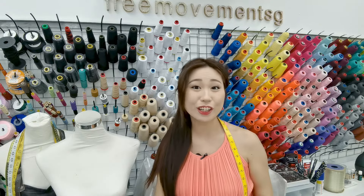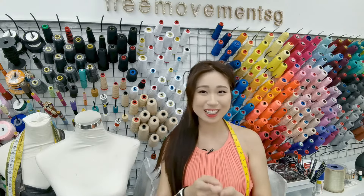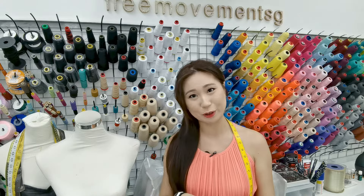Hello beautiful people! Welcome to Free Movement Sewing Studio. Today we're going to talk about how to hem stretchy fabrics without it getting wavy and without using a serger at home.